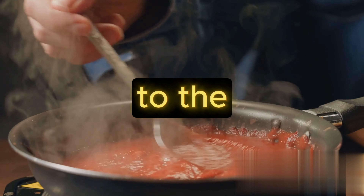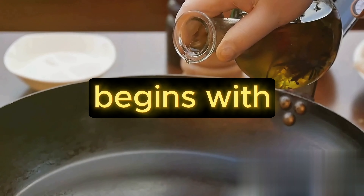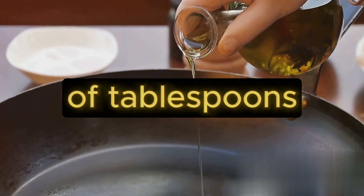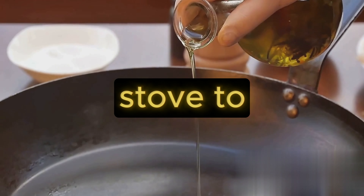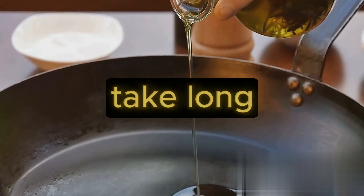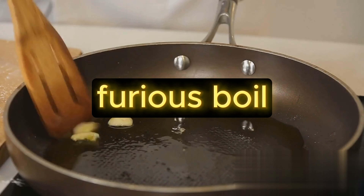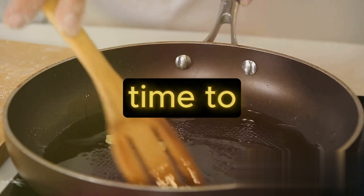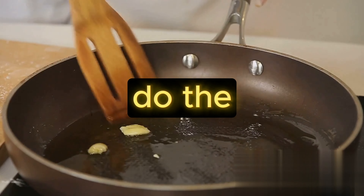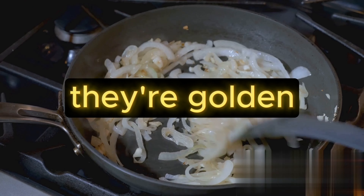Now let's move on to the star of the show — the tomato sauce. Our sauce begins with a base of olive oil, so take a deep pan and pour in a couple of tablespoons. Set your stove to medium heat and let the oil warm up. You're looking for a gentle shimmer, not a furious boil. Next, it's time to add some flavor. Two cloves of minced garlic should do the trick — toss them into the pan and sauté them until they're golden brown.